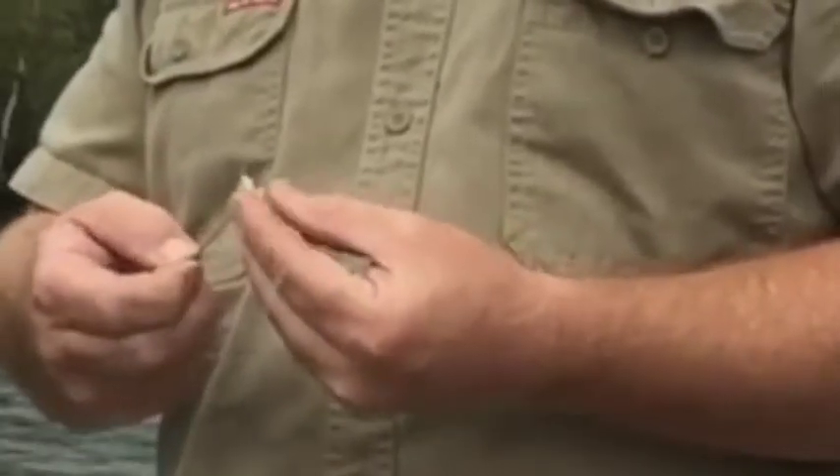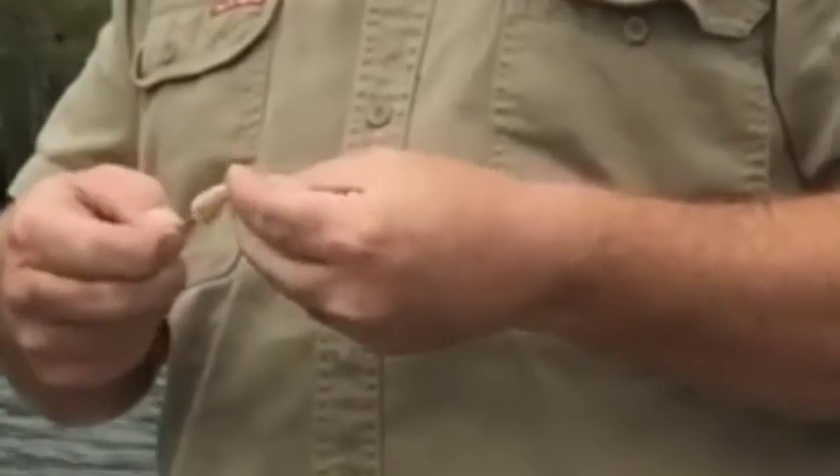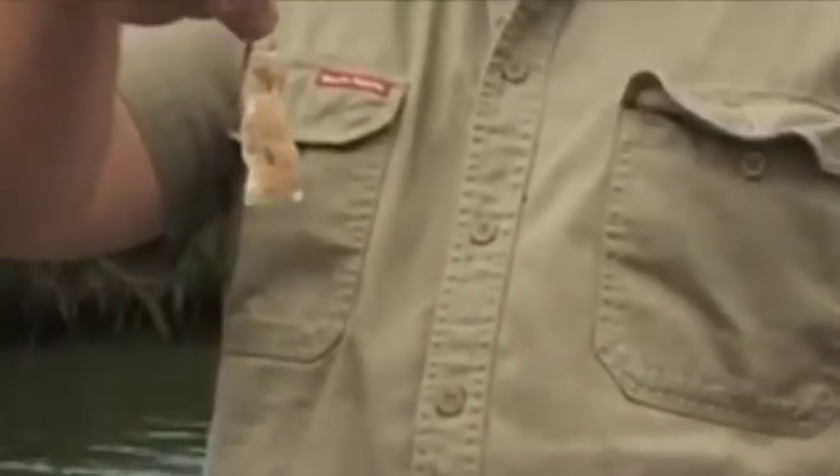This is quite a small bait this one, normally it's a little bit bigger than this one. Basically just wind it on to the shank. And that's it. Simple as that.